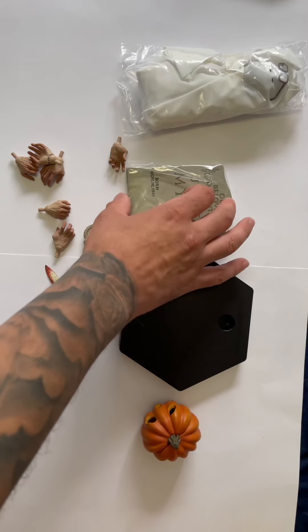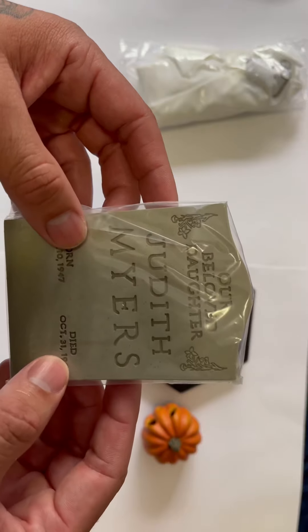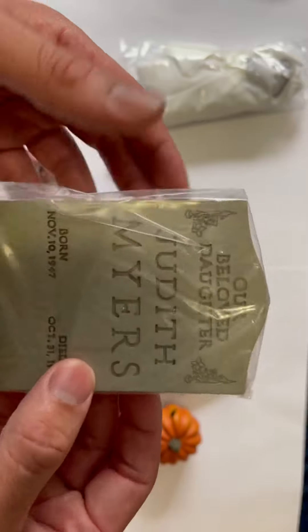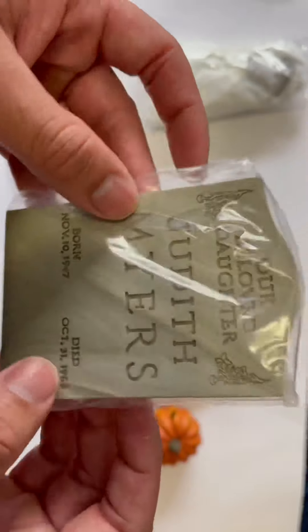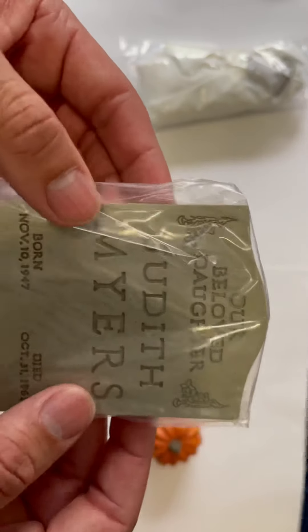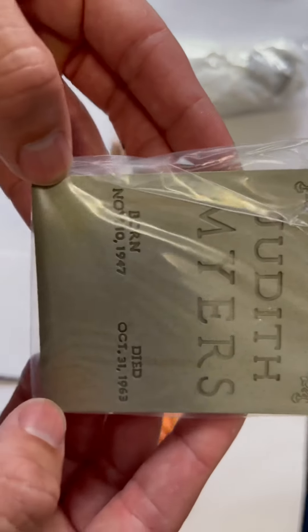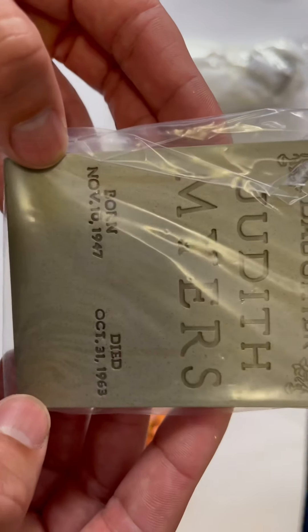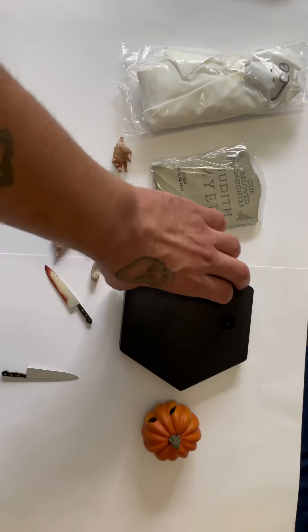Next we've got the Judith Myers tombstone. I'm glad they included it — it has some heft to it, it's pretty heavy. The weathering on it looks great. It's still in the packaging and I honestly don't plan to display with it right away, but maybe later I'll bust it out. It's plastic but it looks and feels substantial.